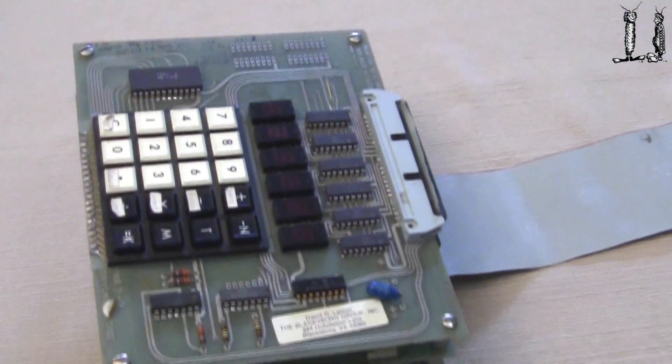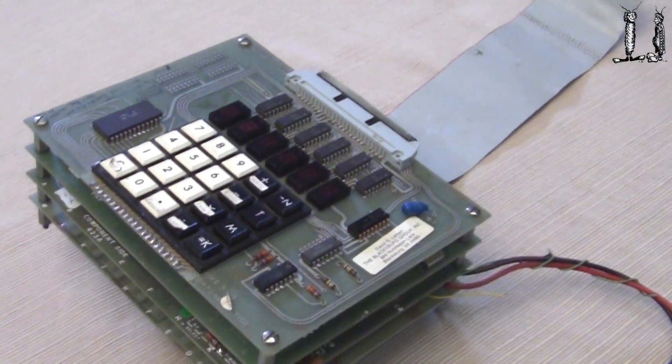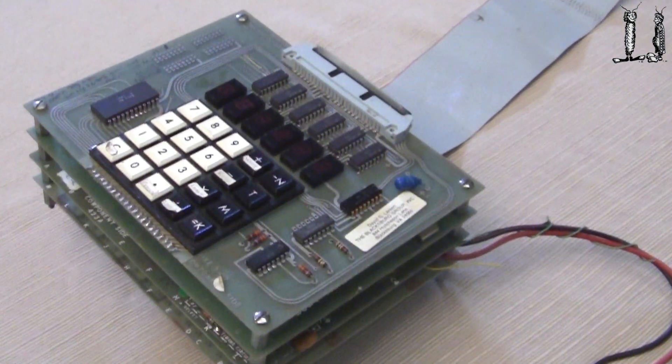It is one that I purchased in 1979 and had in my office at Virginia Tech for many years until I retired. So I've had this computer in my collection a long time.